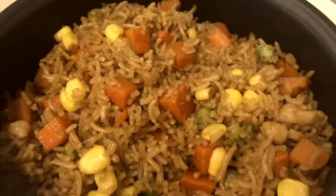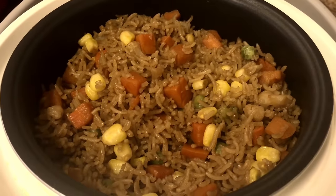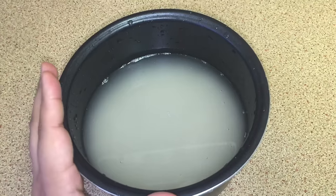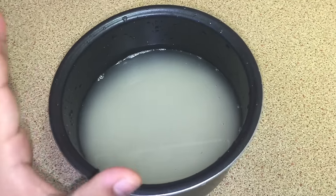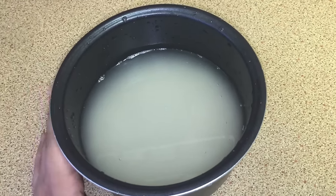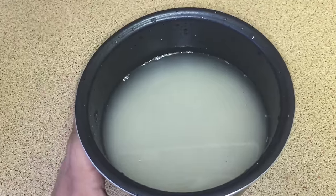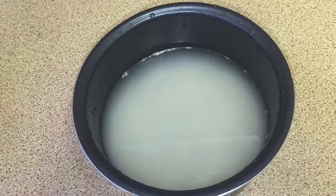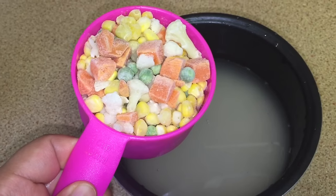Over here I have my rice and water. I have already washed my rice and added my water in the pot, and now I'm going to add my frozen vegetables.